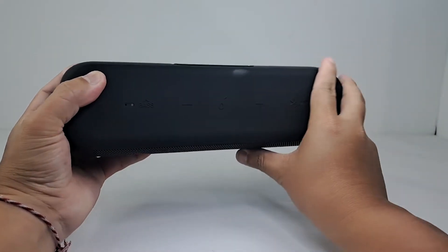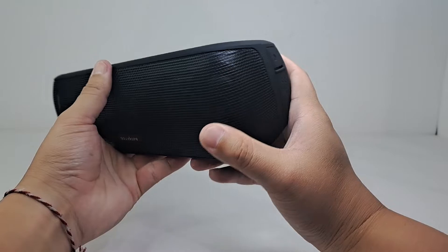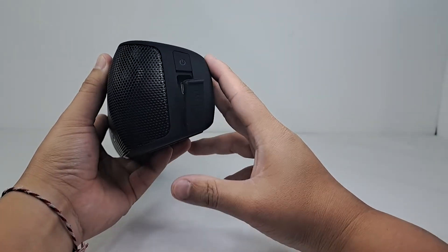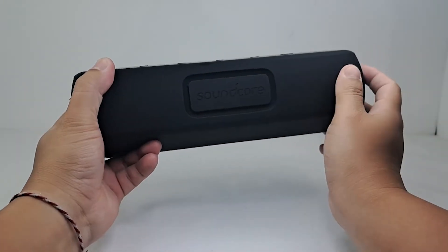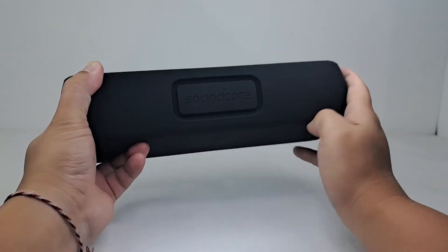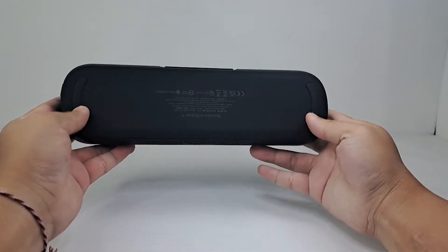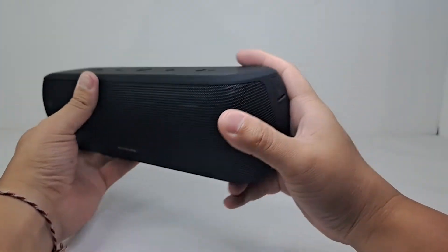This rubberized finish makes the speaker easy to grip and carry around, as well as providing protection. On the right side of the speaker we have the power button, and right beneath this cover we have the USB-C charge port and aux port. Toward the back of the speaker we also have the opening for the rear built-in passive radiators. One thing to notice about the design is that it's designed to position upward at a 15-degree angle, which helps enhance sound dispersion.